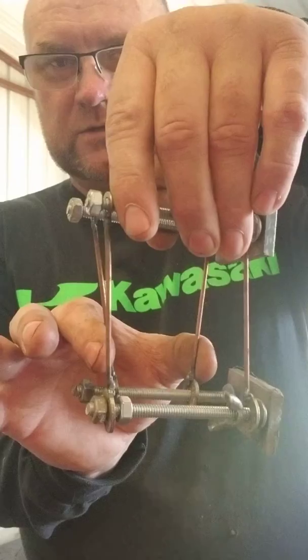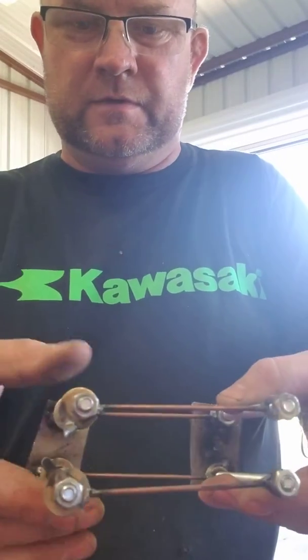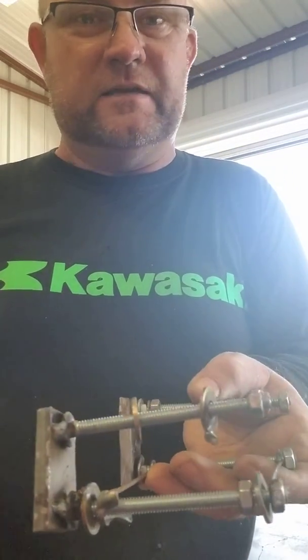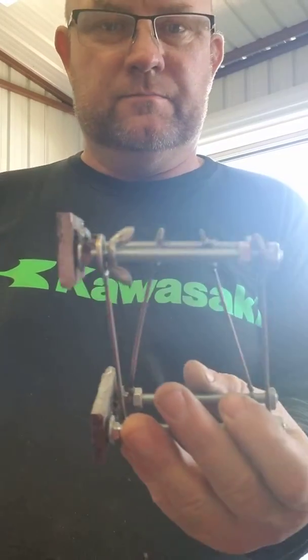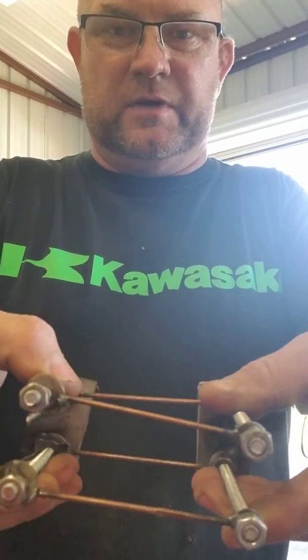Now, as soon as I triangulate the suspension, the movement's gone. It'll still articulate with the suspension, but it don't move. And that simplified it for me. I built this little model just so I could see for myself what it does. It'll still travel up and down and articulate like it's supposed to.